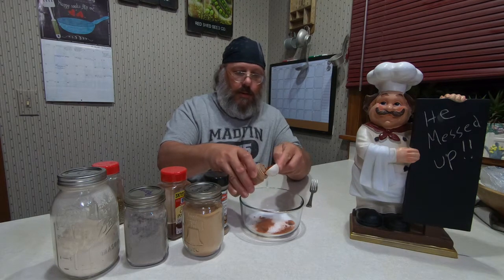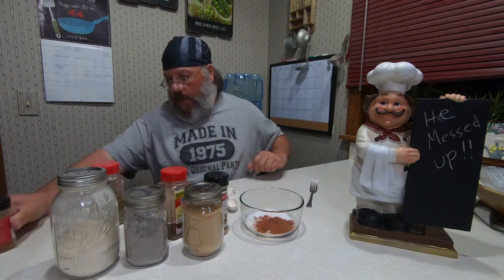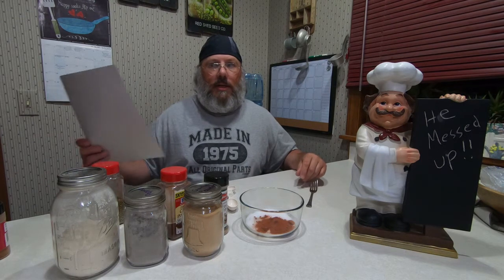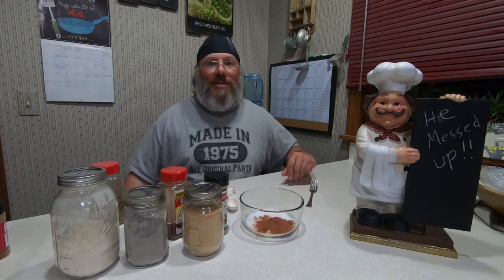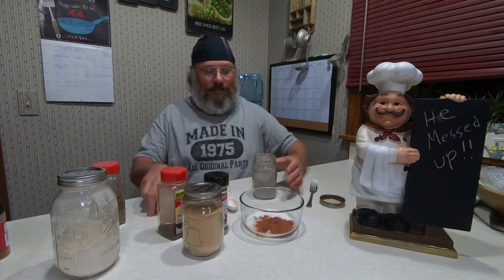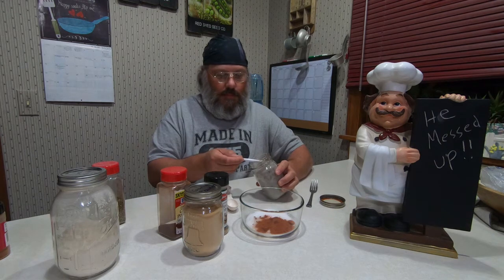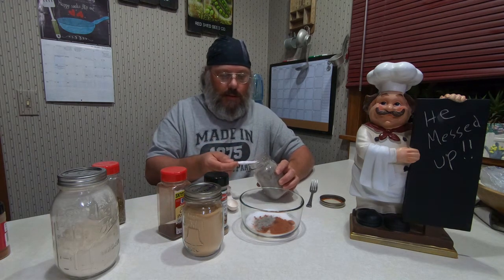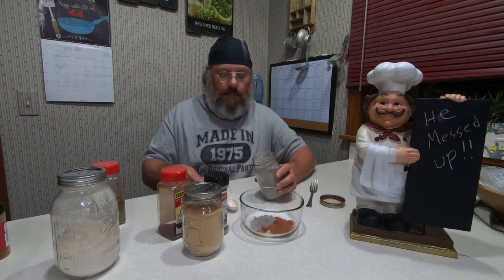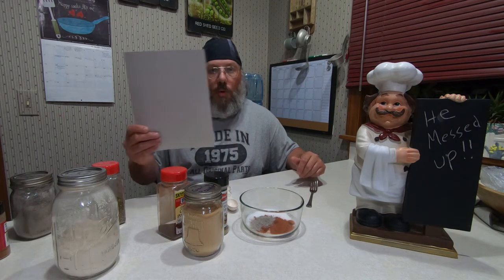That might have been a little much. There we go, all good. And then we're going to magically need two teaspoons of black pepper. And then next we're going to need one and a half teaspoons of onion powder.